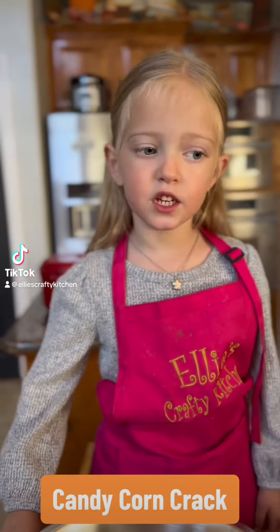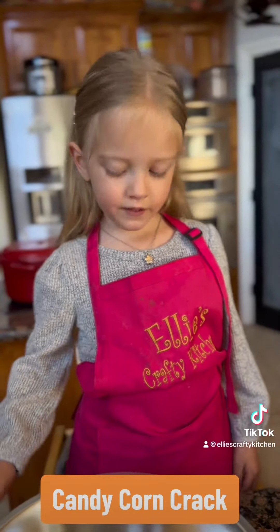Welcome to Ellie's Crafty Kitchen. Today we're going to make our favorite fall snack.